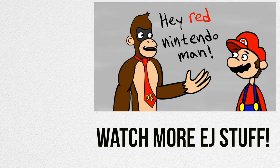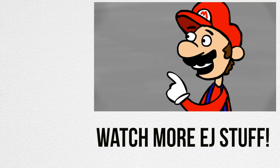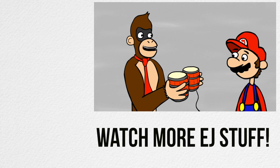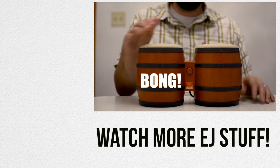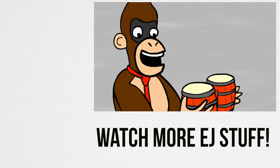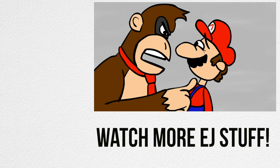Hey, Red Nintendo man. It's-a me, Mario. Dude, shut up. Do you want to see the best controller ever made? Is it the Dreamcast controller? No, idiot. It's this. The bongos? It's the bongo controller. It has all you need. You can go a bong bong bong, or a bam bam bam, or a clap clap clap. It's controller perfection. Is there an analog stick? Analog sticks are for cowards, you stupid baby.